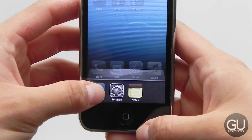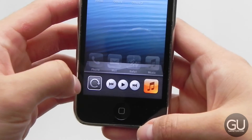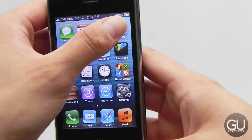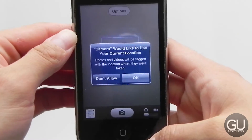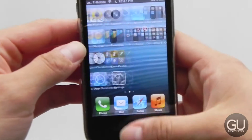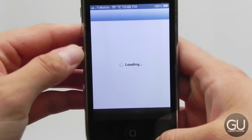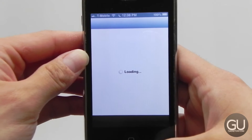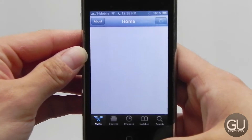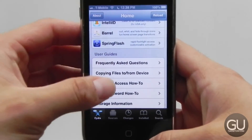Double-tap the home button to get to the multitasking tray. Here we have the little widgets for controlling volume, your media player, and rotation lock. I would show some camera tests, but we all know the 3GS isn't really that great compared to today's cameras. Cydia actually looks like it used to — it doesn't have the iOS 7 design on the front page. You can certainly see how much longer it takes to open Cydia compared to today's devices. It still has the pinstripe background and so on.